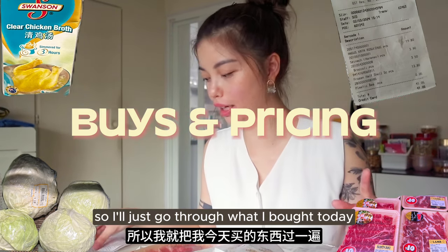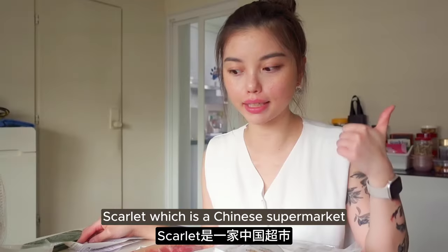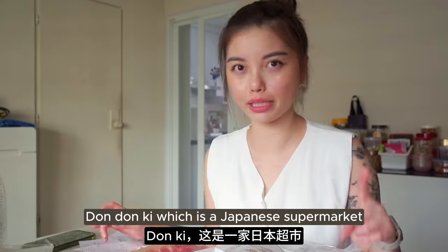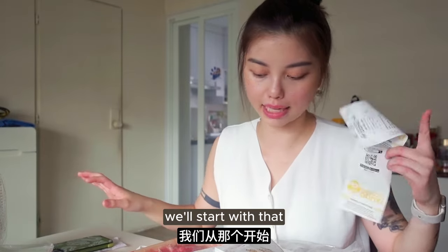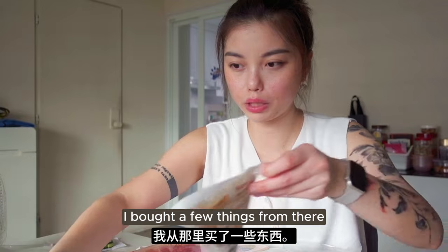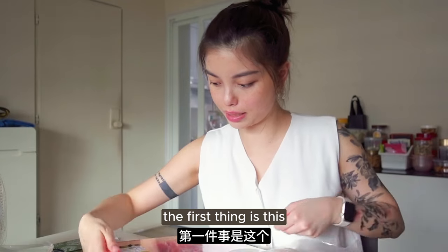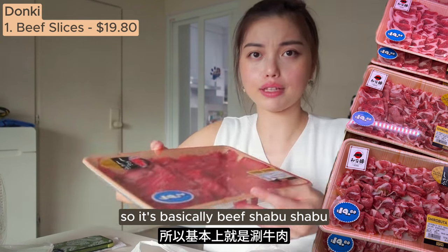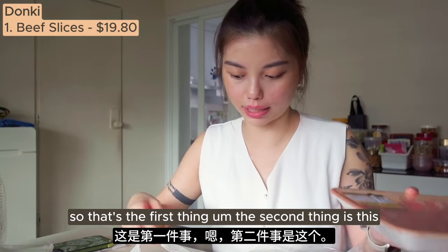I'll just go through what I bought today. I went to three main places: Scarlet which is a Chinese supermarket, NQC which is the local supermarket, and Dondonki which is a Japanese supermarket. Dondonki is definitely more expensive. The first thing I bought there is the Angus Katarozu Chakro Shabu Shabu - basically beef shabu shabu. It's more than enough for seven people.